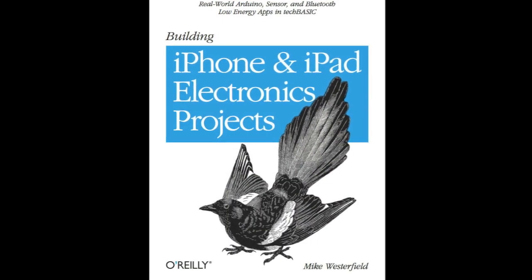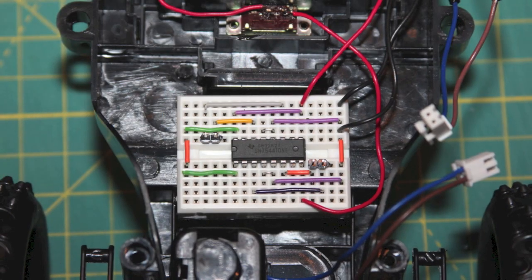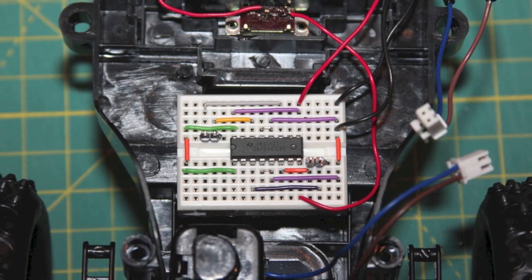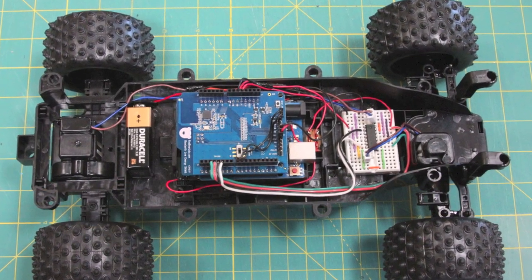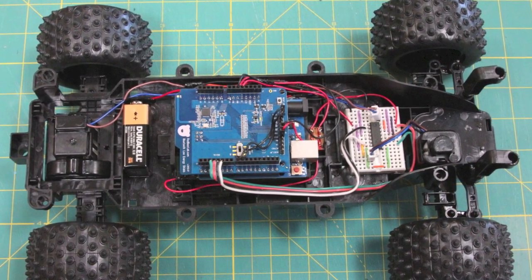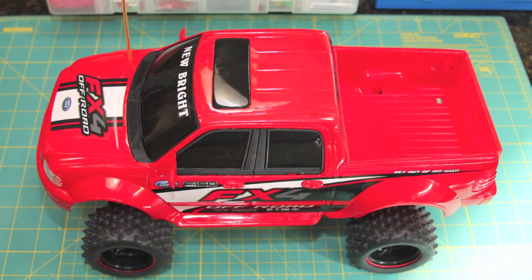The book is available now as an early-release e-book and includes all of these projects. Future chapters will hack a radio-controlled car using a Bluetooth low-energy shield and Arduino, and control a servo using Wi-Fi. So let's get started and learn how to control your world.